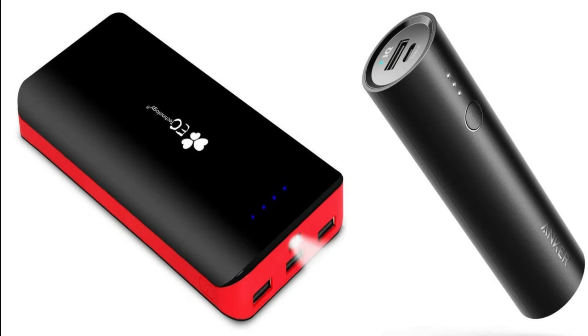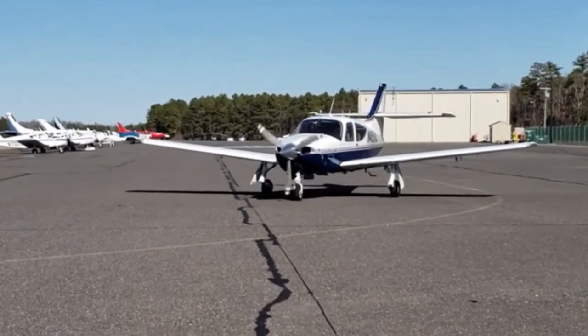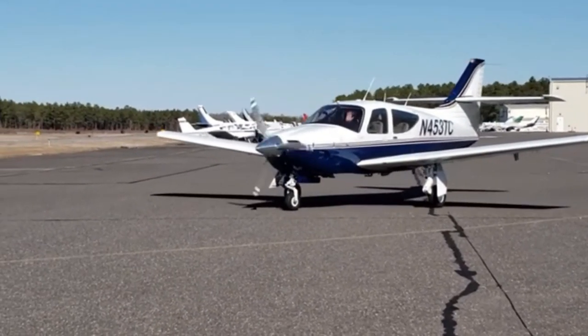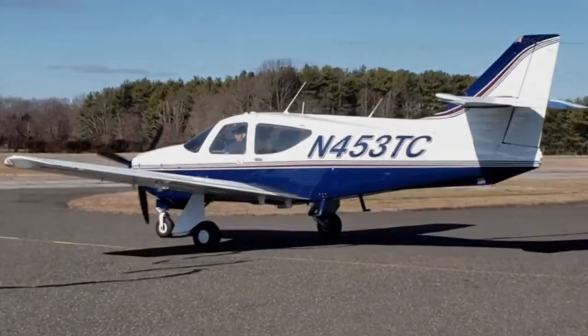I'm considering purchasing another EC Technology triple USB port to keep on hand in the plane. Even once you're out, you want to charge your phone at lunch or wherever you're at — these are very affordable and they work fantastic for getting the job done. Thanks for watching today, I hope I answered some of your questions. If you have anything else, please leave me a comment and I'll try to answer it as quickly as I can. Don't forget to subscribe and like — we should have a mission coming up to Mississippi shortly in the next few weeks, so look for that flight video. Thanks again.